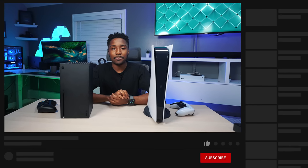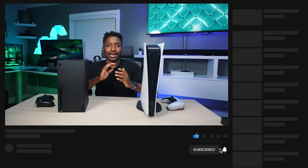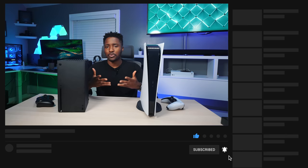Thank you all so much for watching. Comment down below what you guys think, drop a like on this video so it gets pushed out, and make sure you subscribe with notifications on for more videos. Until next time, have a simple day.